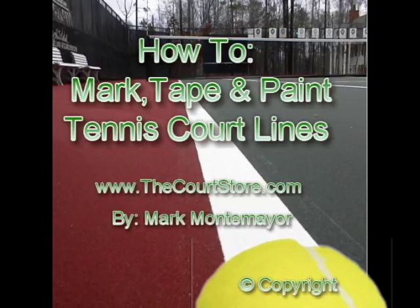This is Mark Montemare with TheCourtStore.com, your source for tennis court repair and surfacing products. This is part two in our two-part series on how to mark, tape, and paint tennis court lines. In the first video we showed you how to measure and mark the lines. Now you're ready for the fun part — in this video we'll show you how to tape and paint them.